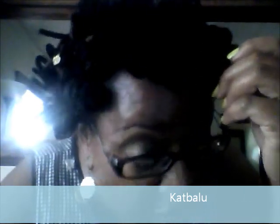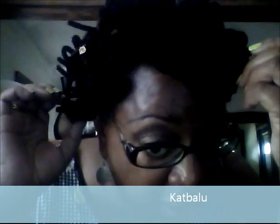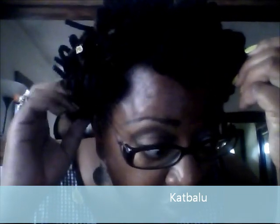So you can see — and this is not the best camera — but you can see basically how they look in my hair. I had my entire hair rolled up and I did it last night about 7-ish. I watched Jessica Lee's video to do it because she had a real nice step-by-step video on how she did hers.